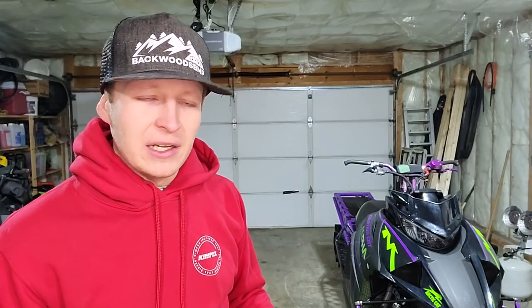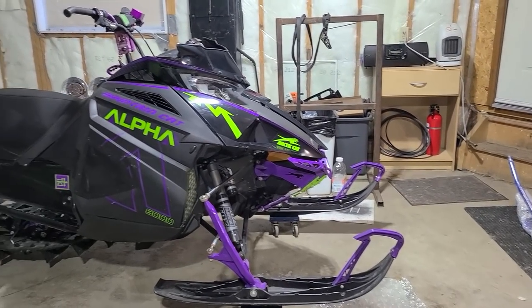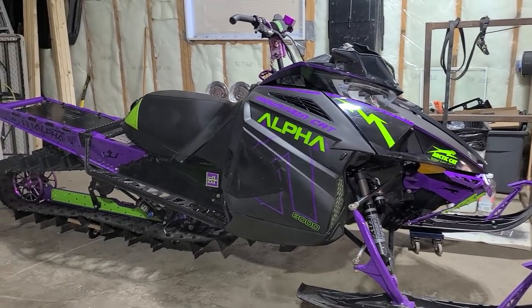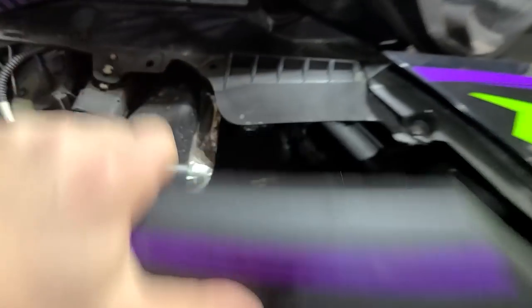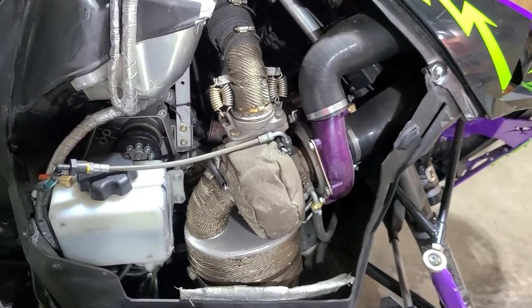I did go with green. For those of you who have been with the channel for quite some time, you know I don't like green, but I think it looks good with the purple. For those of you who are new to the channel, this is the 2019 Alpha — turbocharged, of course. That is a silver turbo we have on there.